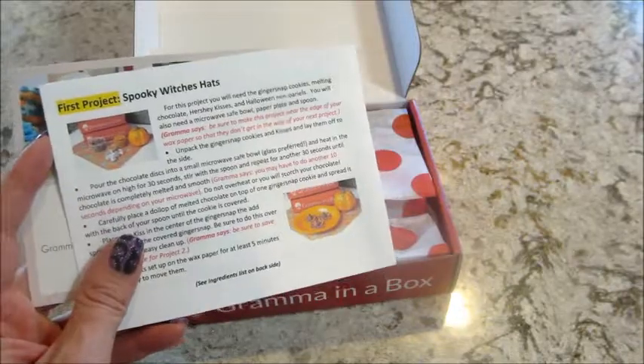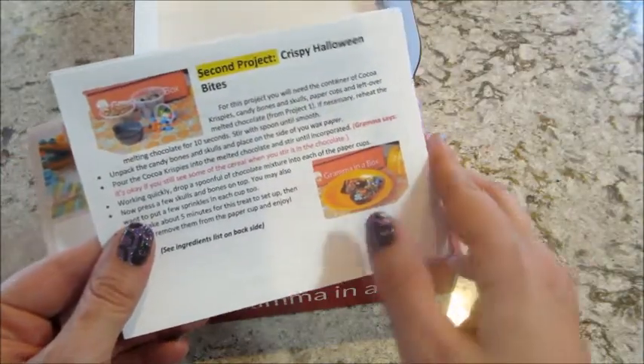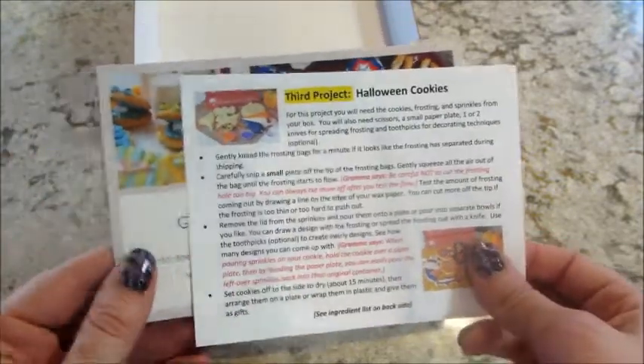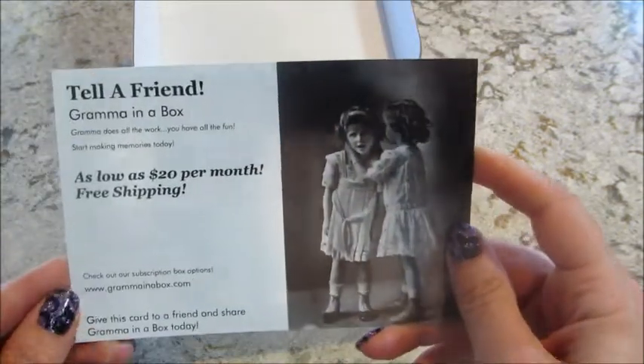You also get recipes. The first one is Spooky Witch Hats, then we have Crispy Halloween Bites, and our third project is always cookies. They do give you a variety of shapes and a couple of different icing colors. Here's an advertisement with some past treats that we've decorated — cool!